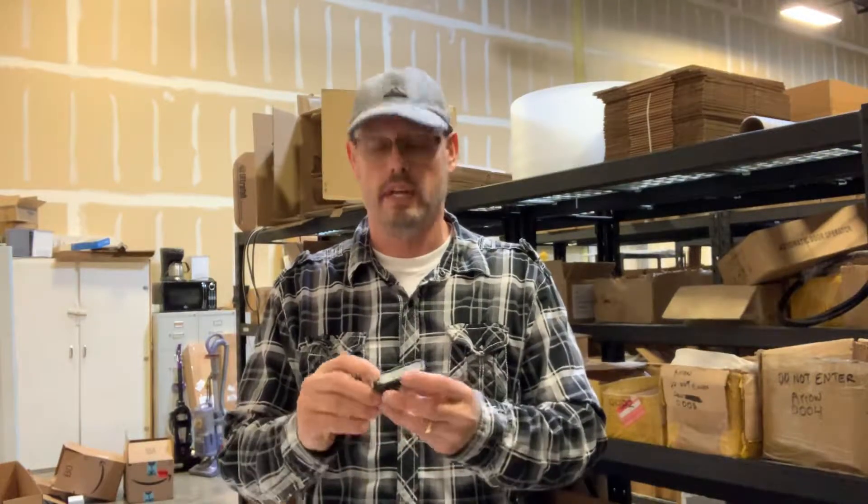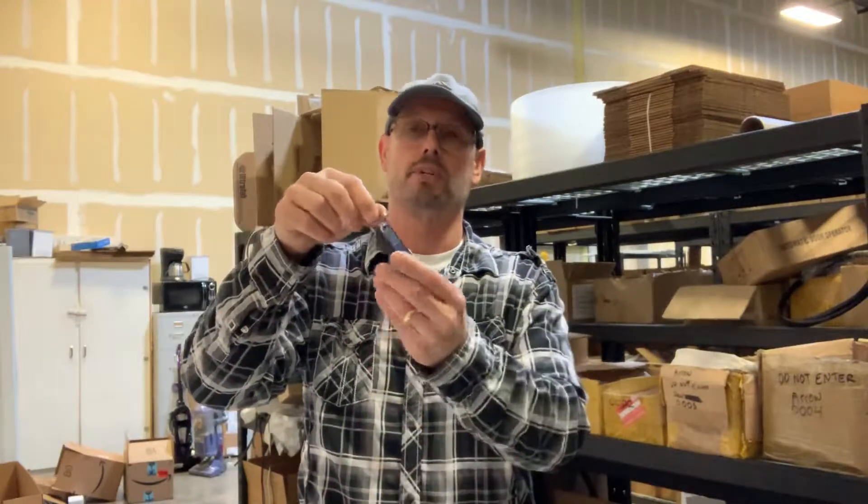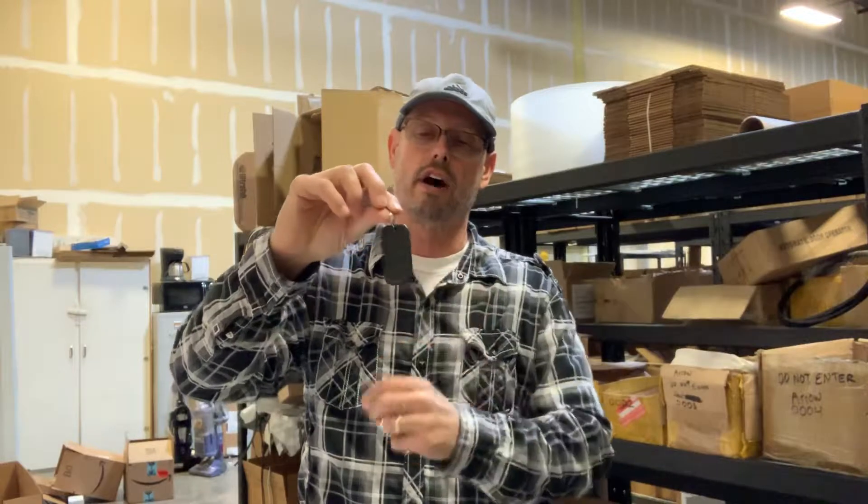Hi, Gary here with Automatic Door Hardware. What I have here is a 433 megahertz handheld transmitter. This can even fit on a key chain — it's about the same size as a key fob for an automobile.